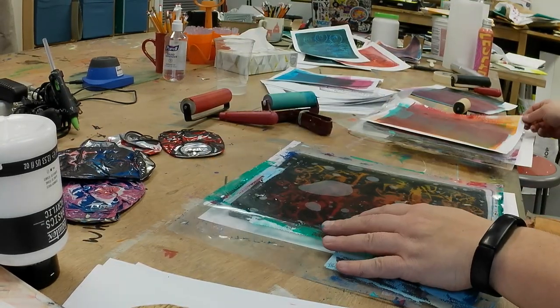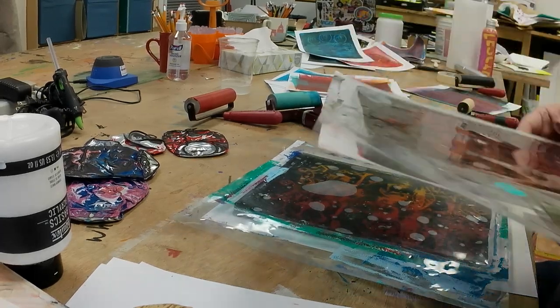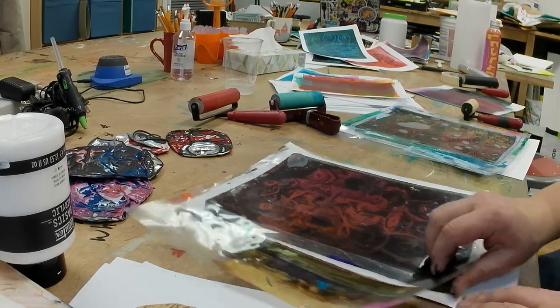You could also just leave the original sheet of acetate that the gel plates arrive on on the back of your gel plate and that'll work too.